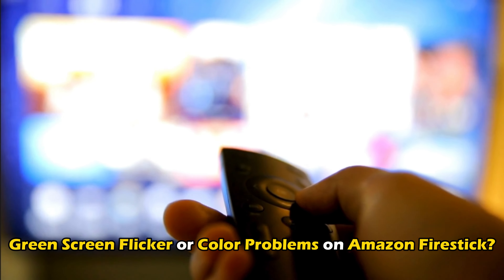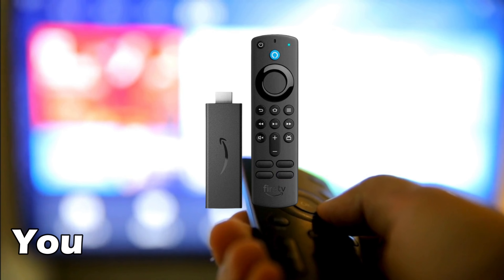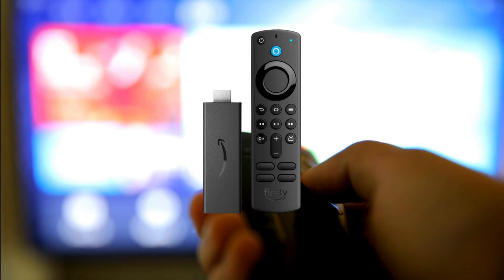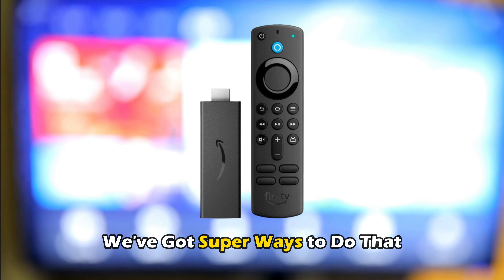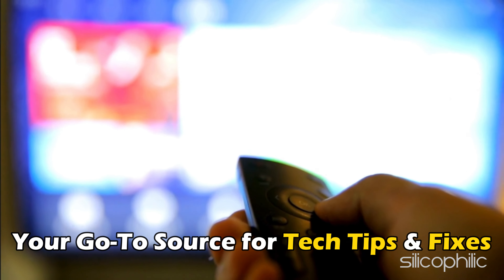If you want to fix green screen flicker or color problems on Amazon Firestick, you are at the right place. We have got super ways to do that. Welcome back to Silicophilic, your go-to source for tech tips and fixes.